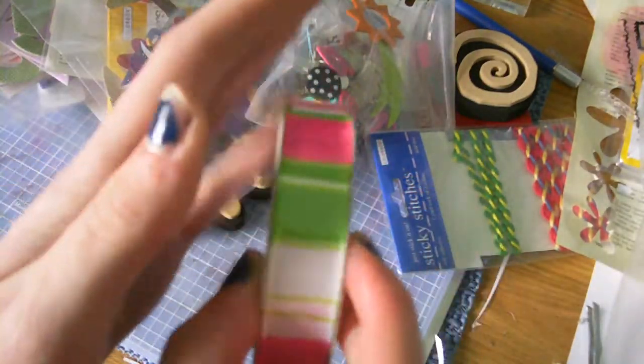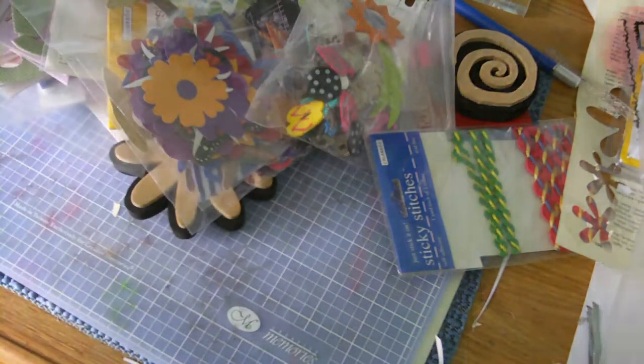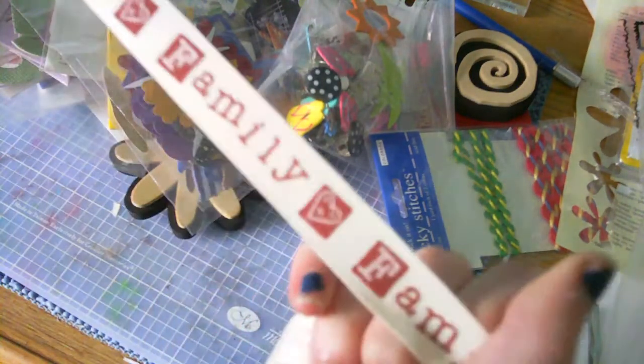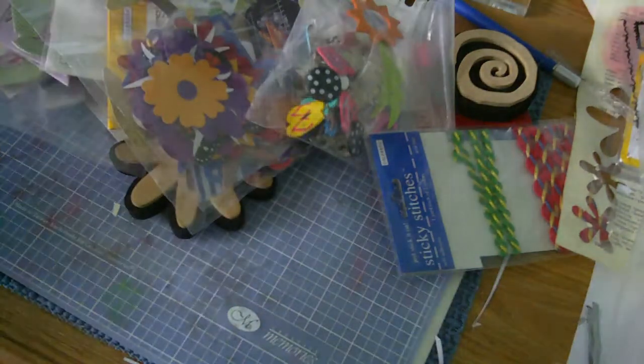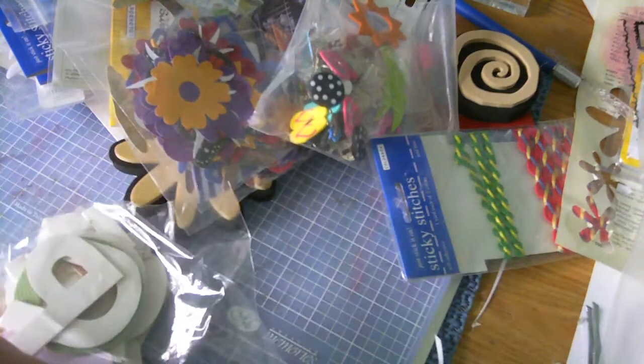Got this neat ribbon with stripes. This family twill ribbon. This chipboard alphabet, which I'm pretty sure it's not the whole thing.